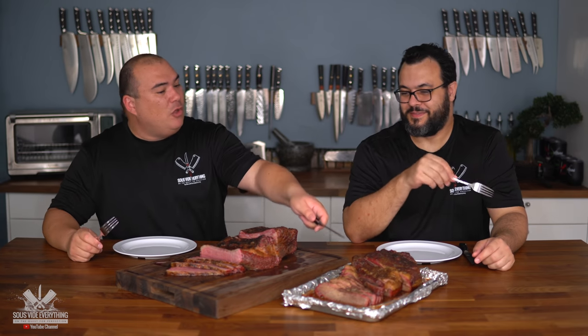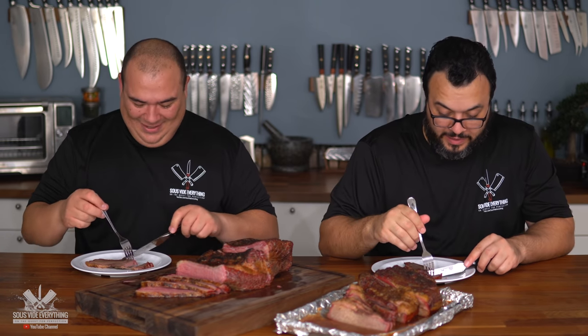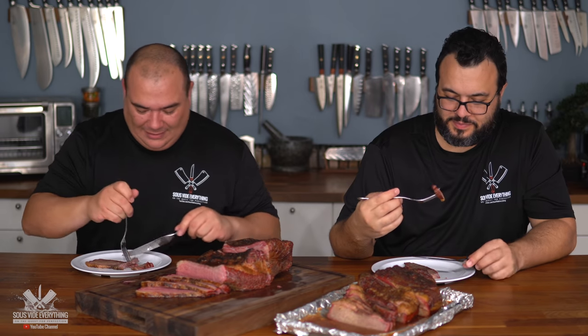So we've got a smoked traditional version and a sous vide version. To compare, let's try the traditional one first. There's a crazy amount of juice. We're going to try the leanest part — the flat — because we know the point, being the fattiest, is always going to be amazing; there's no way to mess that up. Oh, that's tender — you could cut it with the back of the knife. I'm just going to break it apart. Smoked brisket — cheers everybody.